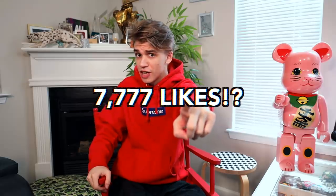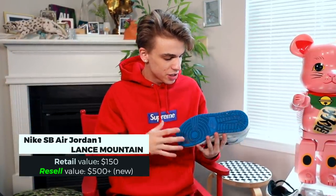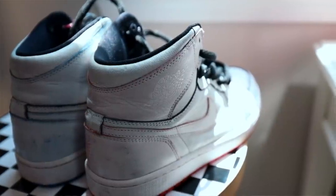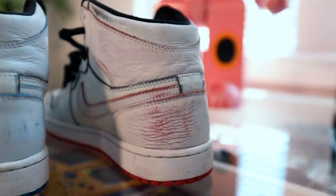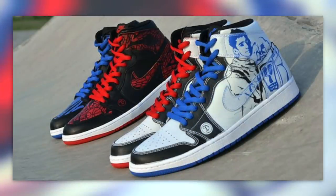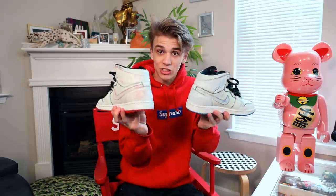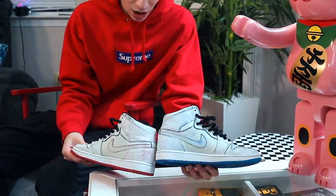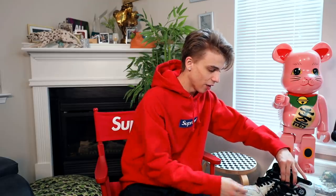The first pair is the Air Jordan 1 SB Lance Mountain. What's special is the differences on the bottom — the royal and the bred colorways. This sneaker pays homage to skaters from the 1980s and 1990s who used to spray paint their sneakers and skate them, creating crazy designs. Since the paint can be rubbed off to reveal red, you can have a mismatch of half the sneaker being white and half colored. I've worn these over a hundred times and they've still held up.